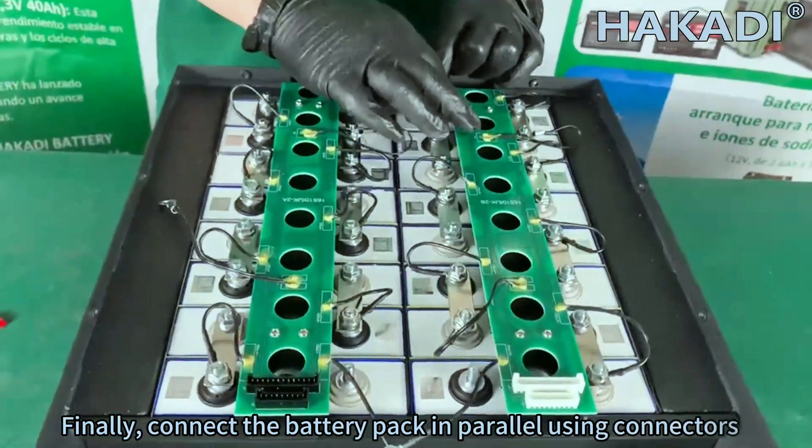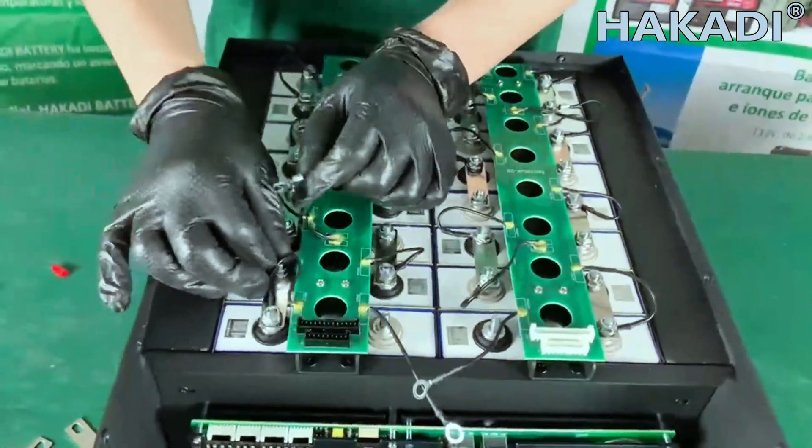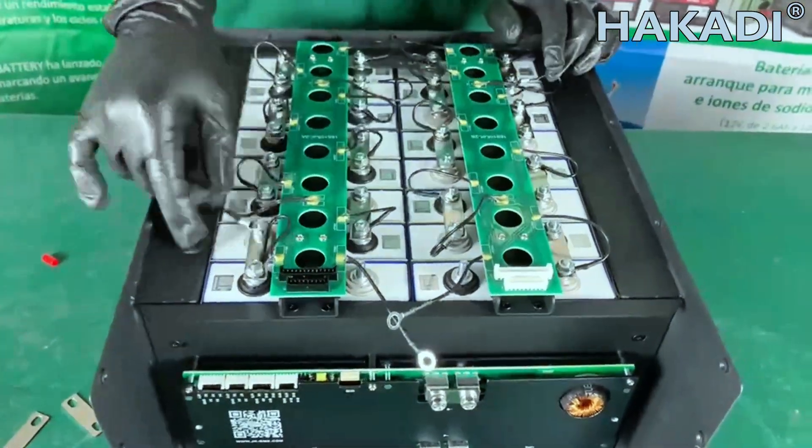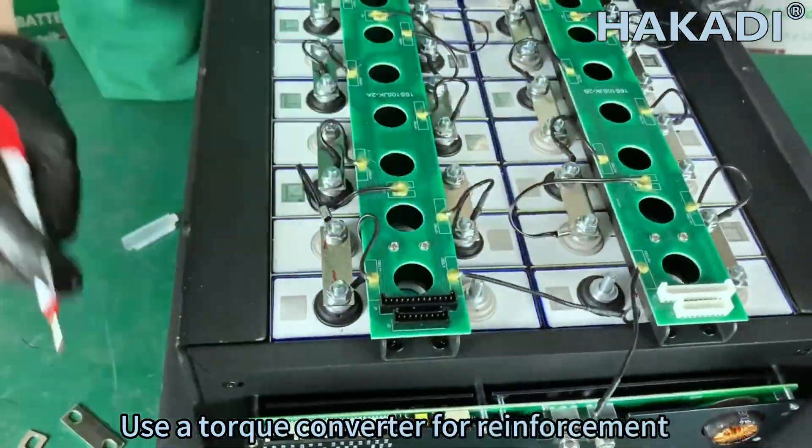Connect the battery packs in parallel using connectors. Then use a torque converter for reinforcement to ensure secure connections.